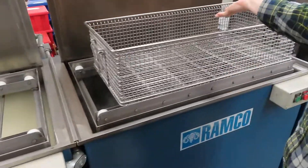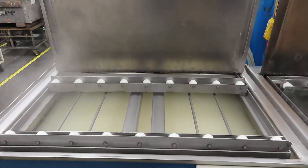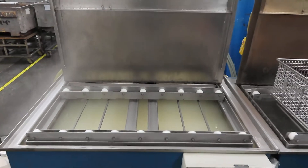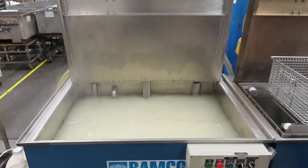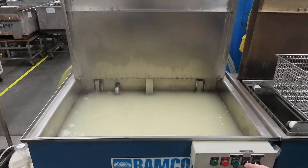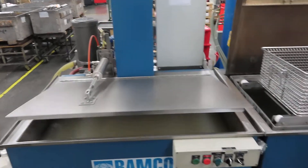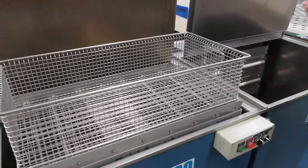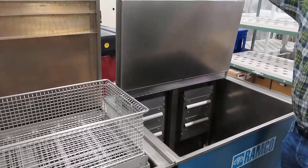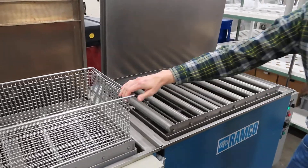And then you lower it, then we lower it. And then you lower this one. That goes down. Then I'll close the lift. And then you drop this down into the rinse tank. And then you take it out. You do the same thing. Slide it over. And then you slide it over.